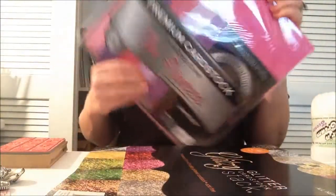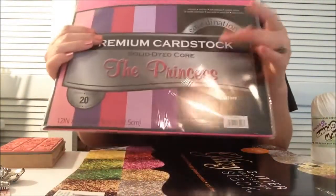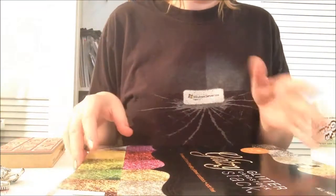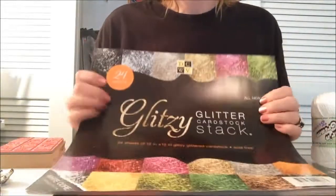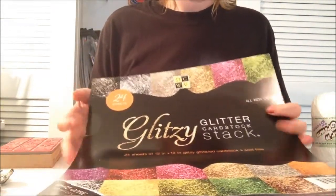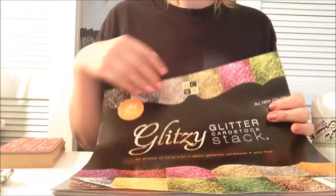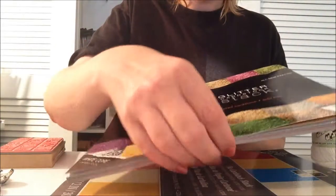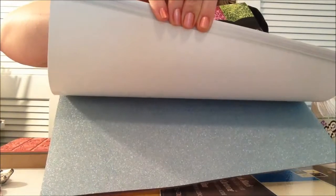And then I got this cardstock to go with it - it has all those colors right there to make my pages. And Joann's had the $9.99 stack. I was going to get this online because it's been selling out pretty quick. At Michael's I couldn't find it. But anyway, I got this stack, which I love.